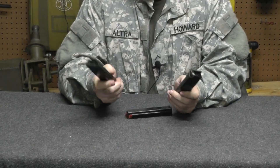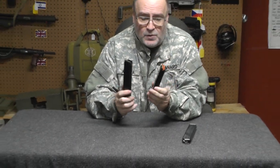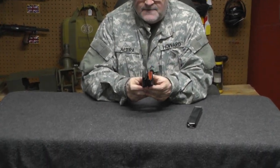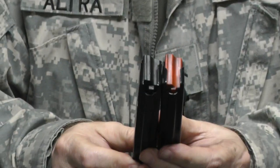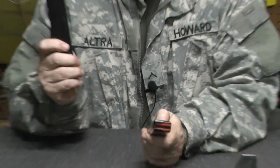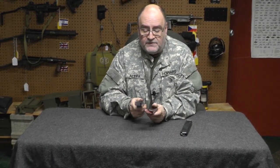Well, that explains it. If these are Sea Products made, and this is a Sea Products 20 — can you see the followers? They're exactly the same. This is a Sea Products made magazine.